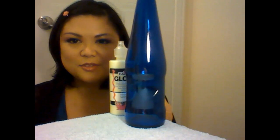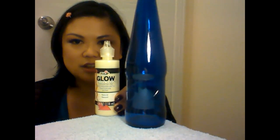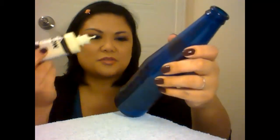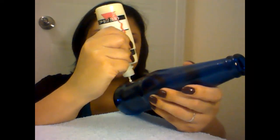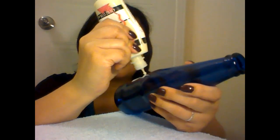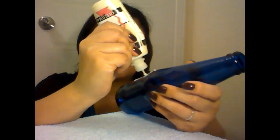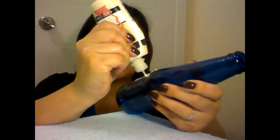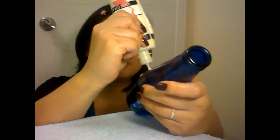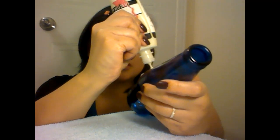Alright, so let's go ahead and get started. The first thing we're going to do is take the glow in the dark fabric paint and just paint on a design — it can be any design that you like. I'm actually just going to try to do some flower designs here, making a flower stem with a couple leaves.